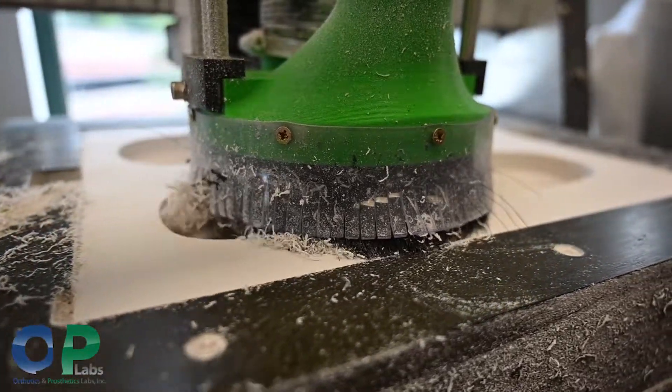Essentially a reverse 3D printer — you get a blank block and it kind of just carves it down to your custom foot orthotic.